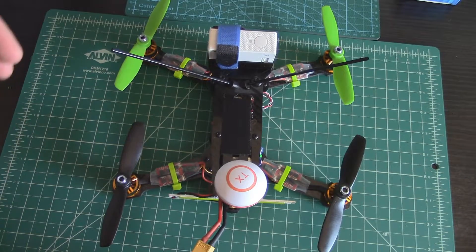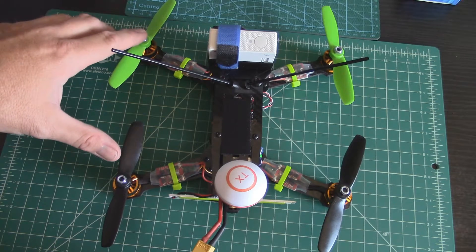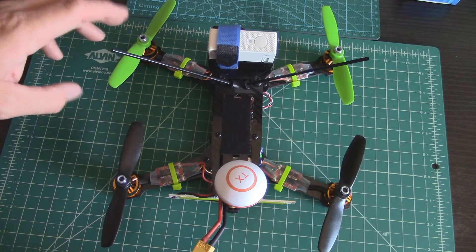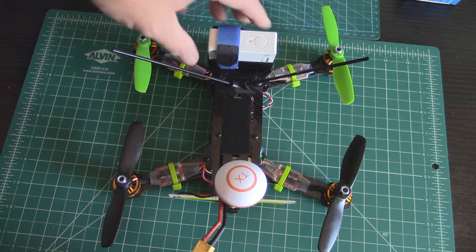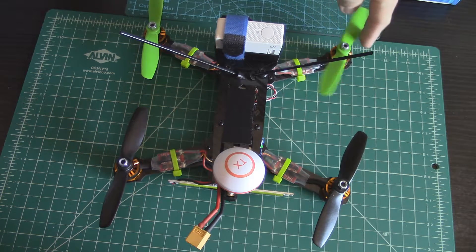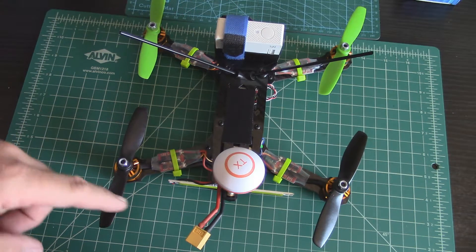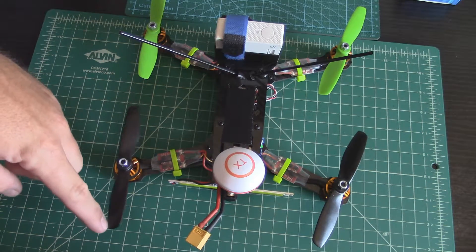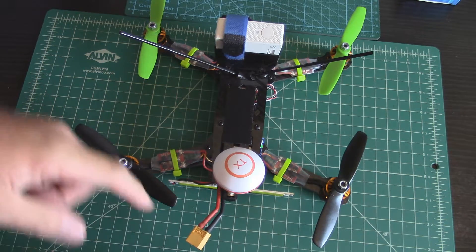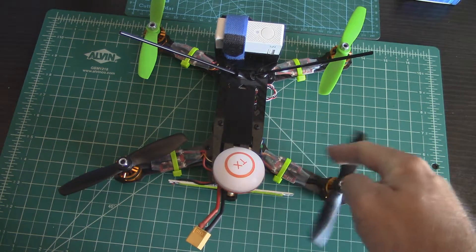Now we have a quad here. Imagine these little lock nuts are nose cones and you want them to be self-tightening. At the front of the quad, this motor sweeps into the front — that's clockwise. In the rear, the opposite: this propeller sweeps into the rear this way, so that's counterclockwise. And the other rear propeller sweeps into the rear the other way, so that's clockwise.